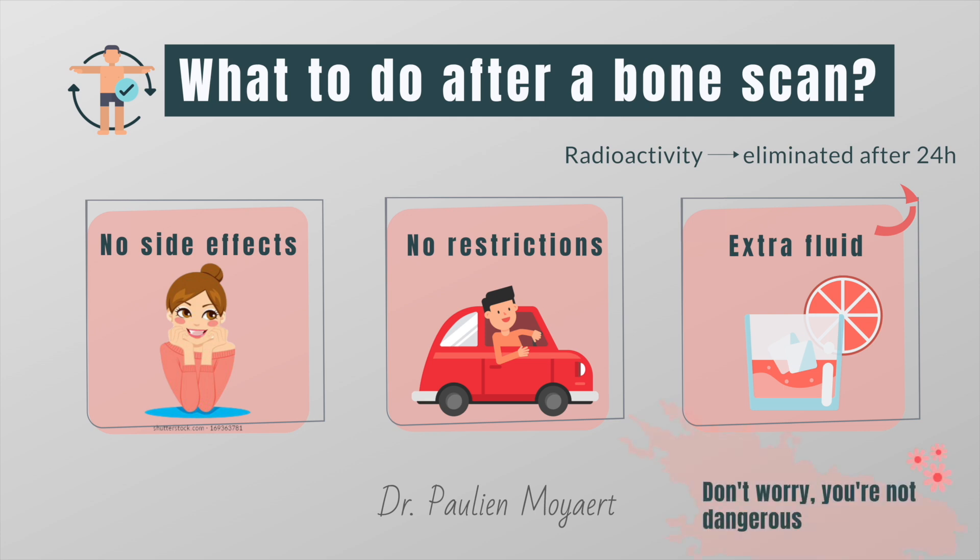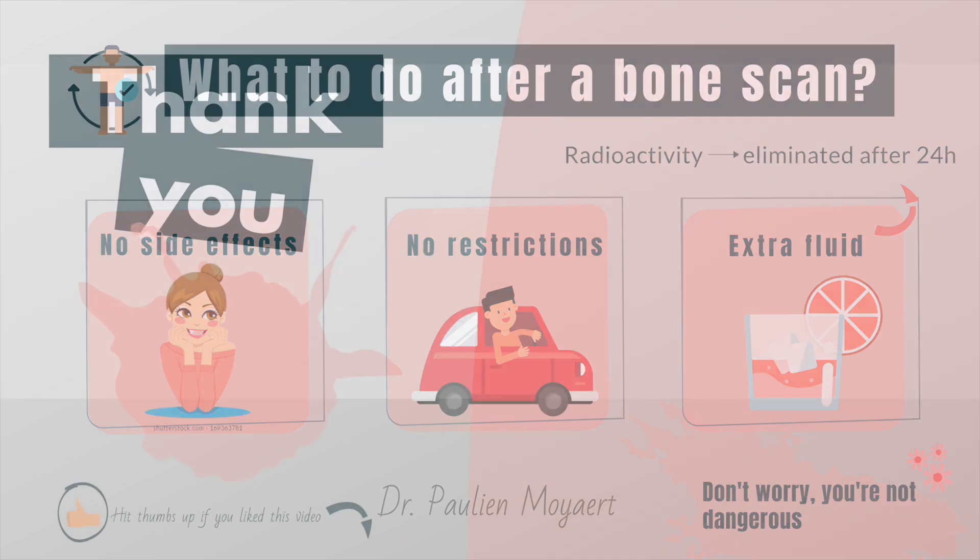Don't worry about exposing others to radiation — you're not dangerous. A little side note for those who are interested: sexual intercourse is also safe. Thank you so much for watching this video. If you liked it, please give it a thumbs up. Bye bye.